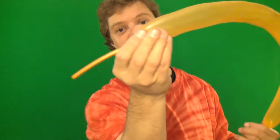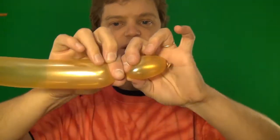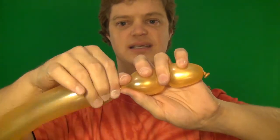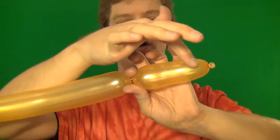So for the teddy bear you want to leave a lot at the end — about six fingers worth. So just like this and off. We're going to start out with the nose. Hold it like this and you're going to twist once like that, hold it, and twist again. Now let go of the first one — that way you know that this won't be over-inflated.